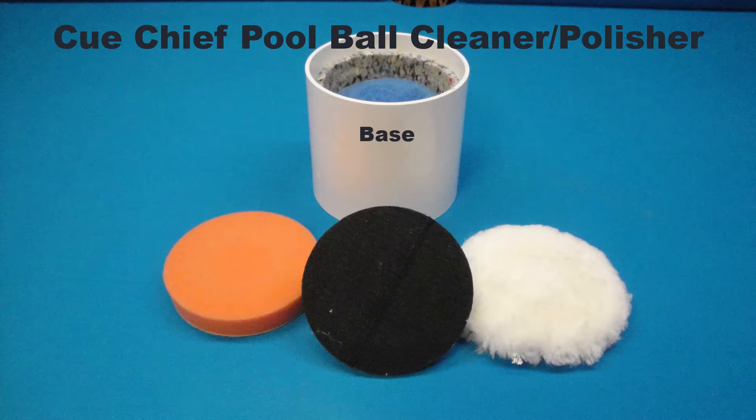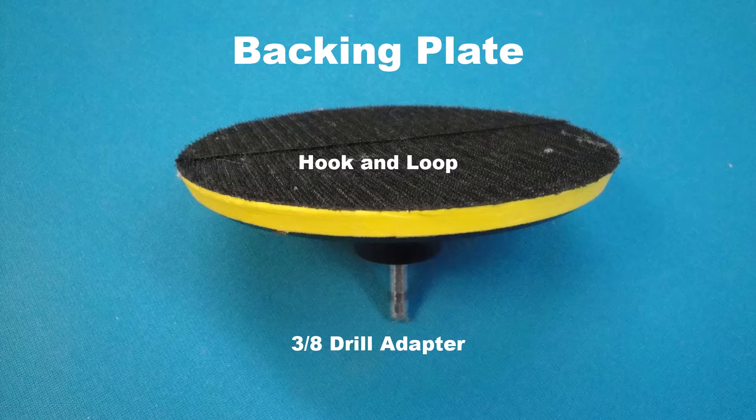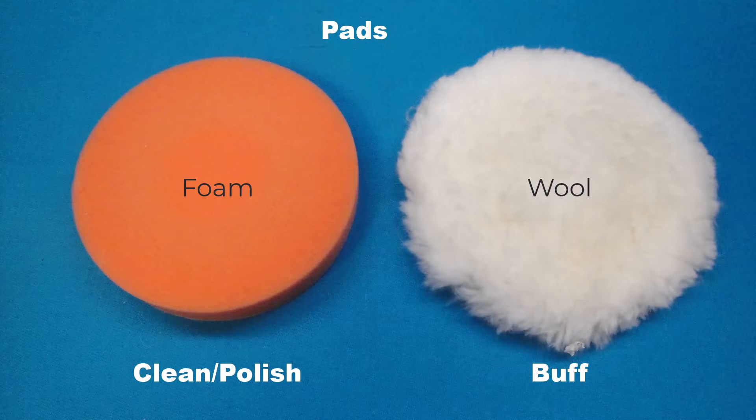The polisher has two main parts: the base and the disk assembly. The base has two sides — one for cleaning and polishing the balls, and the opposite side for buffing the balls to a high luster. The disk assembly has a backing plate with hook and loop Velcro and a 3/8 drill adapter. The disk assembly comes with two pads: a foam pad used for cleaning and applying the polish, and a wool pad for buffing the balls.